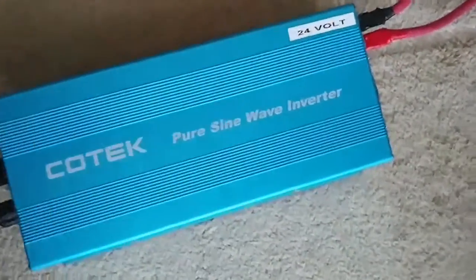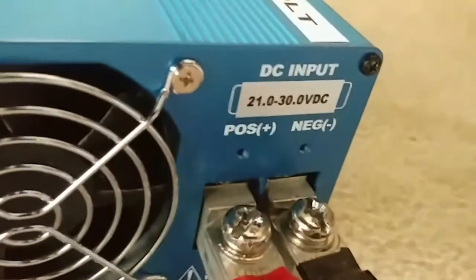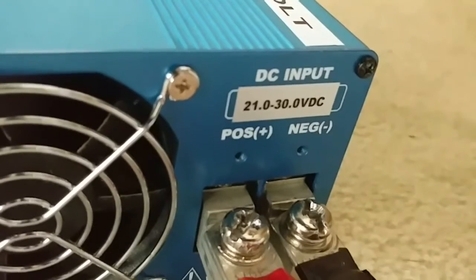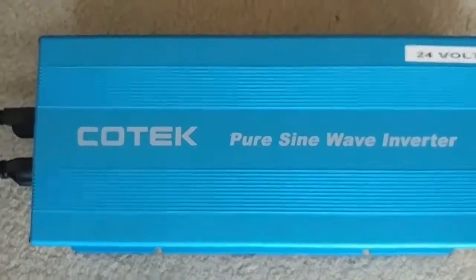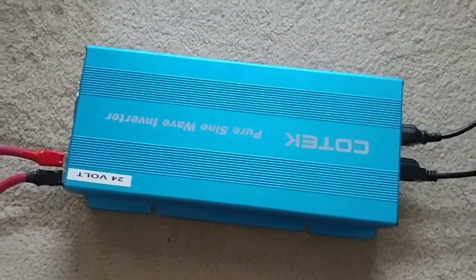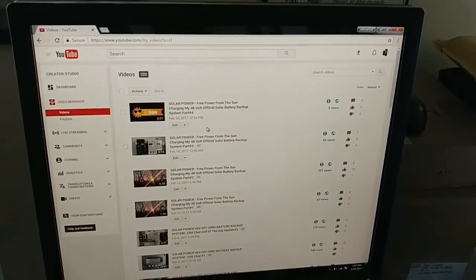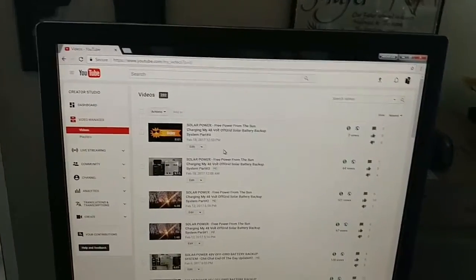As of now the system is powering this 24-volt Cooltech inverter. This machine takes from 21.0 volts to 30 volts DC and gives back 1500 watts at 24 volts, with a 3000-watt peak or surge — about 90–92% efficiency. I'm powering this PC right here, a Dell, pulling up my YouTube videos to show you.